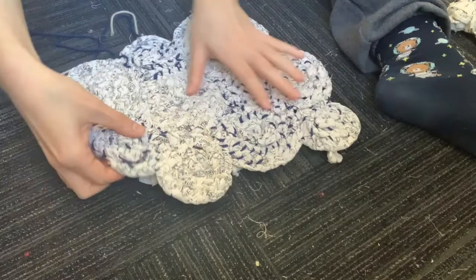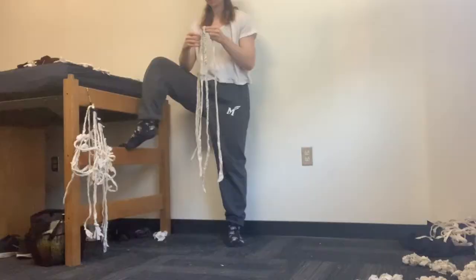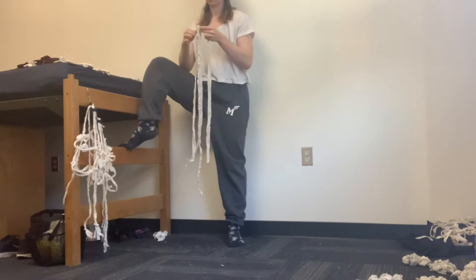After all of that, when you flip it over this is what the front looks like. It was at this point that I realized I did not have enough rope braids created, so I had to go back, cut out more, and braid them again.